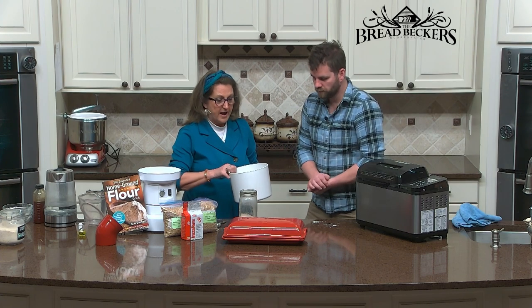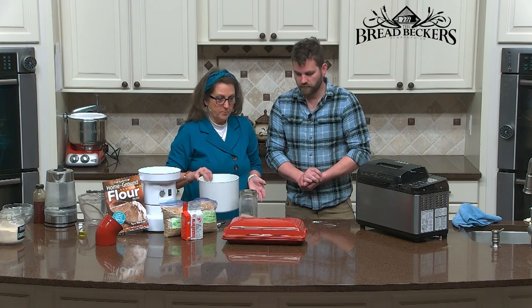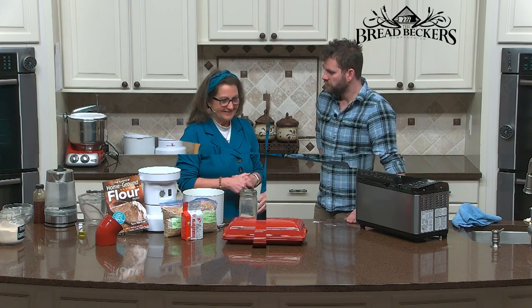After letting it rest about 10 minutes, all I'm going to have to add now is my salt, the little tablespoon of oil, and the rest of my flour. Then just let it knead like normal.